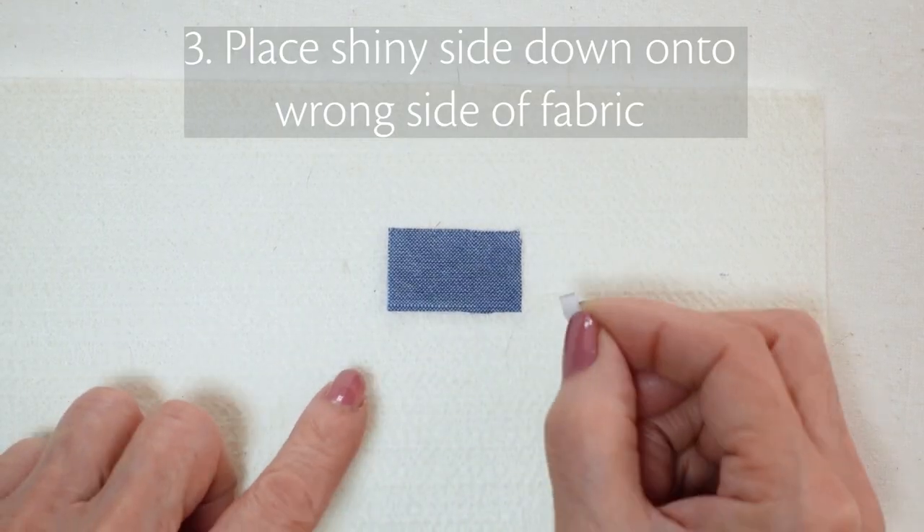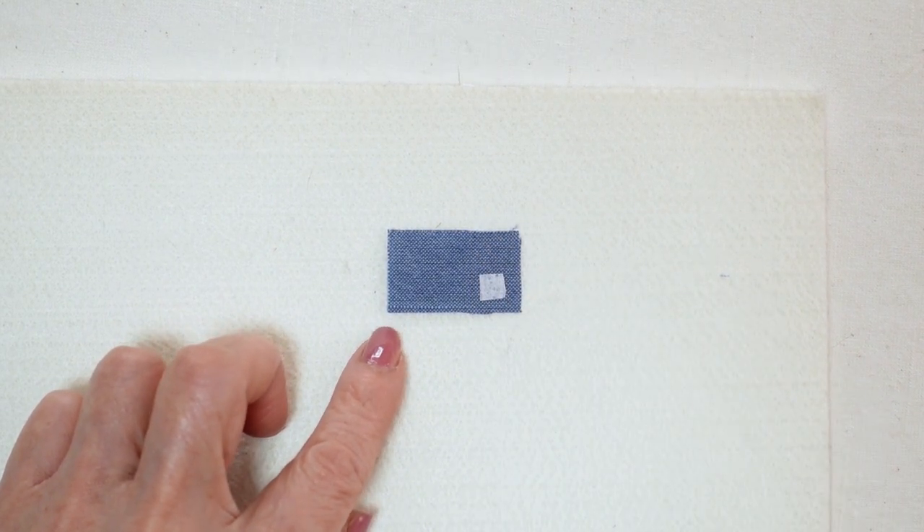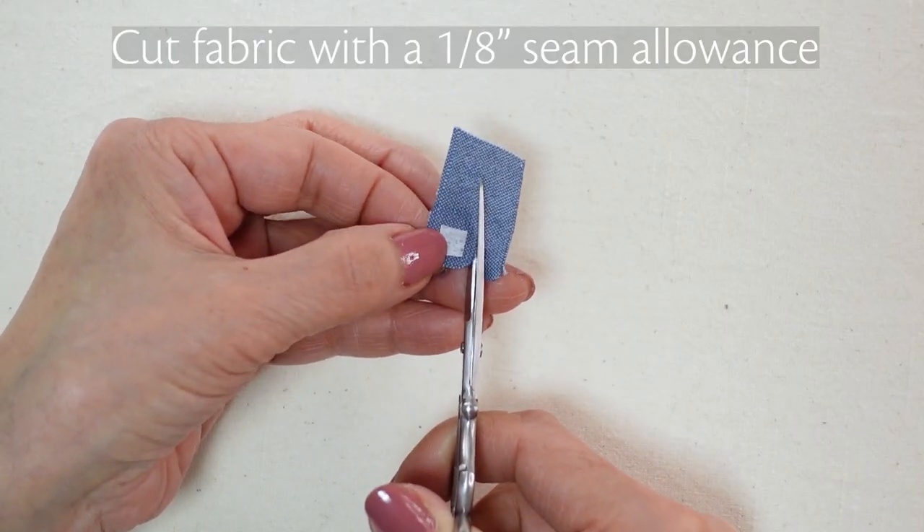Now place the shiny side down onto the wrong side of your fabric. Fuse in place using medium heat. Trim using a 1/8th inch seam allowance.